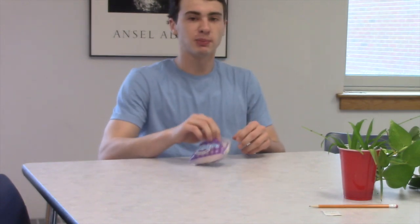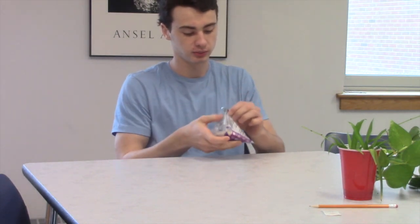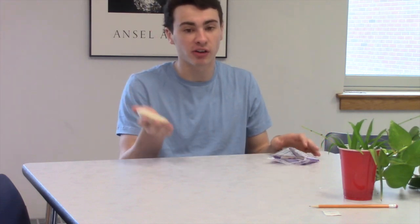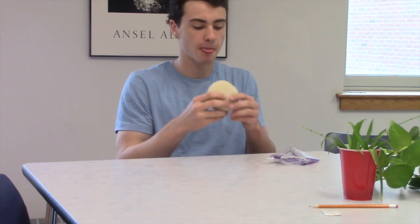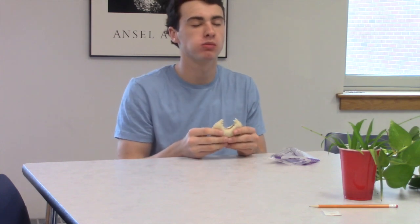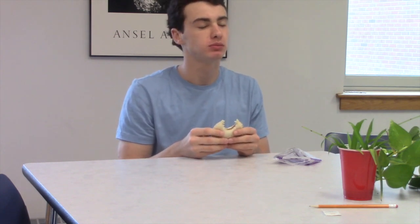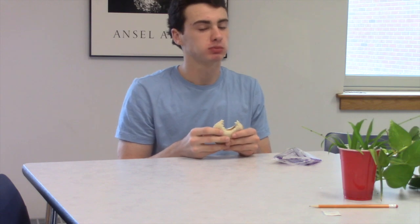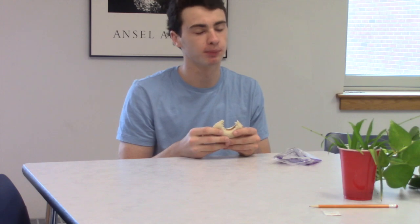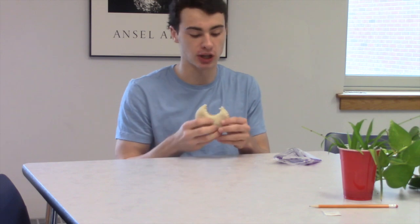Oh, I'm so excited. About to tear this bad boy open and see how it is. Still, after 15 seconds, very hot — be careful. Oh my God. Oh my Lord. I challenge your grandma to make a better peanut butter and jelly sandwich than this. I'm sorry, Grandma. You can't.